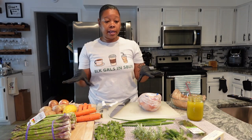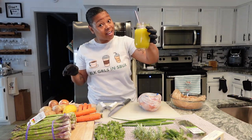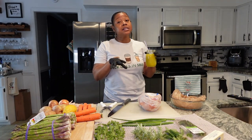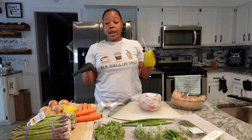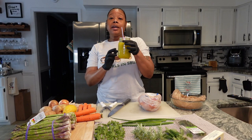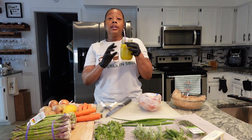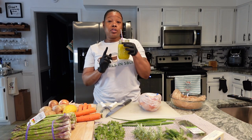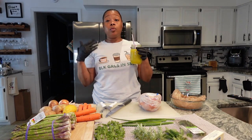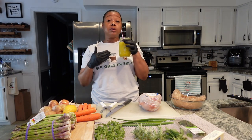We're back inside and I have everything laid out. Let me tell you what I'm drinking first — it's not a cocktail because it's early on a Sunday morning. We'll have a cocktail later though. Right now I'm drinking a detox juice: celery, cucumber, pineapple, lemon, and ginger. This drink is really good for detoxing. I recommend drinking it at night before bed and in the morning when you wake up. Drink it and follow it with eight ounces of water — it's going to clean you out.